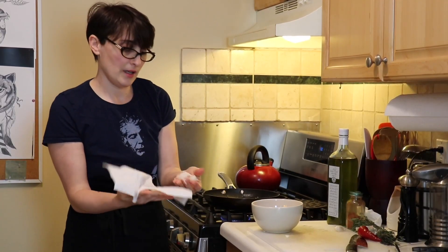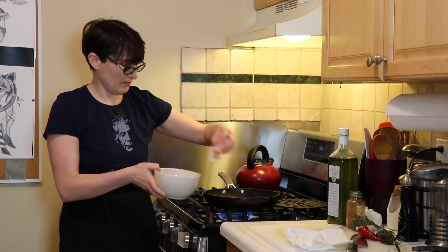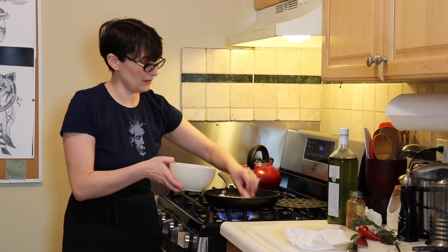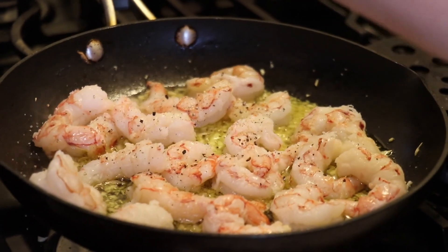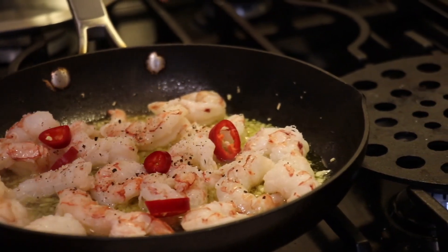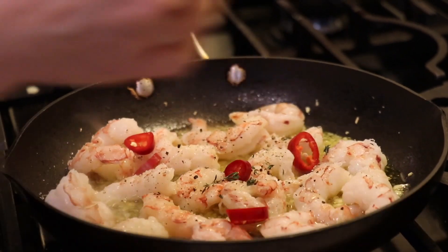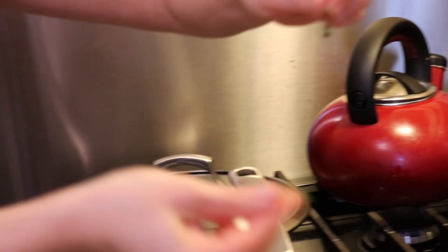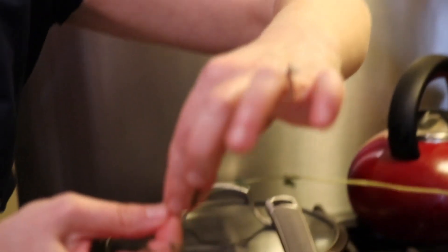I dried my shrimp and I'm going to add it to the garlic and turn the heat up a little bit because the shrimp are still pretty cold and will bring the temperature down in the pan. I'm going to add a little thyme — you just take the stem and take the leaves off like that and add them, because we don't need the big stem. It's always easier to strip them in the opposite direction like that.